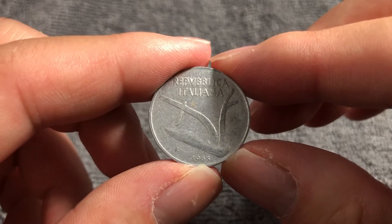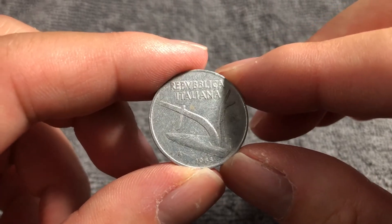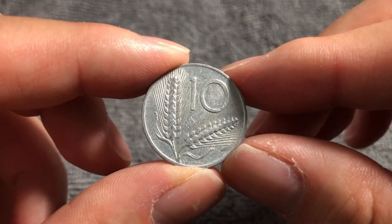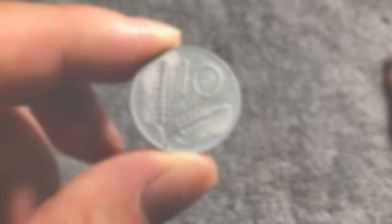I hope that cleared up some information about this particular coin. I look forward to seeing you next time here on The Coin Dictionary with more info on another coin. We'll see you soon. Thanks for watching.